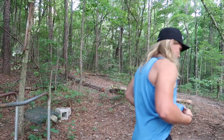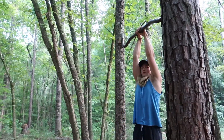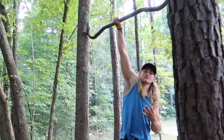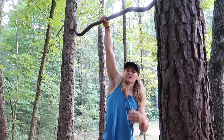Moving forward, we've got 10 close grip chin-ups. On each one of these exercises it's going to be full range of motion — pulling yourself as high as you can and locking out at the bottom.